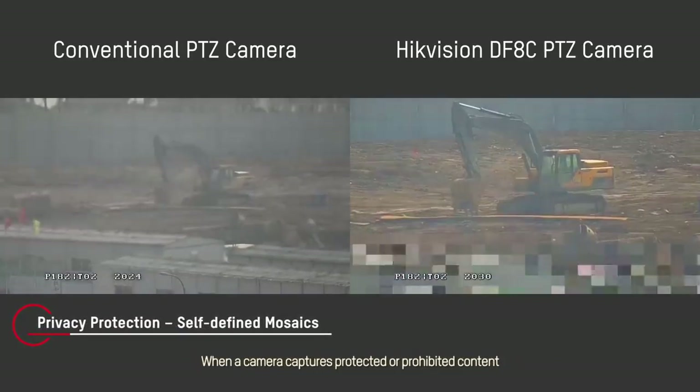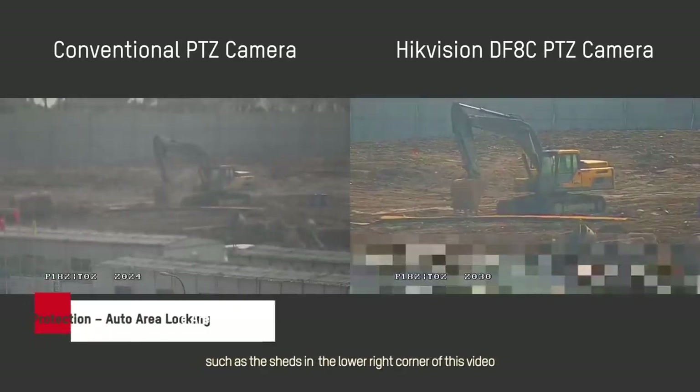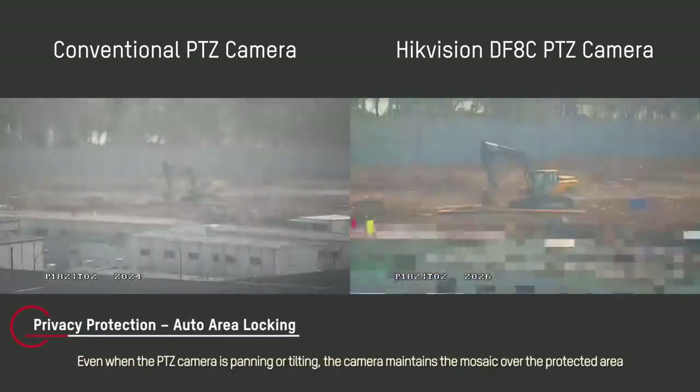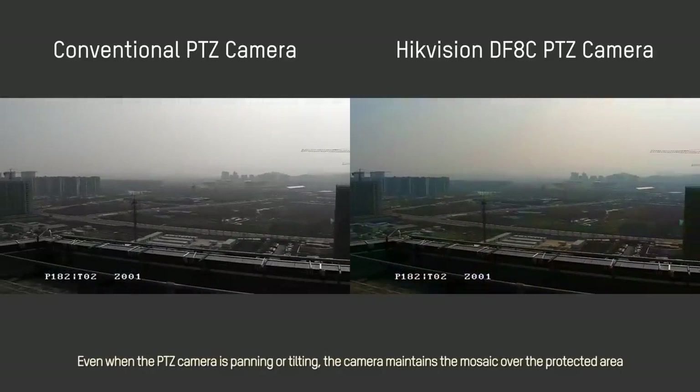When a camera captures protected or prohibited content, you can protect privacy by adding a mosaic over the area, such as the sheds in the lower right corner of this video. Even when the PTZ camera is panning or tilting, the camera maintains the mosaic over the protected area.